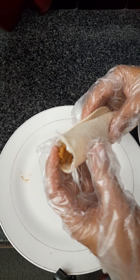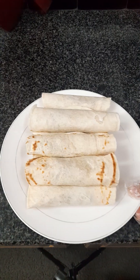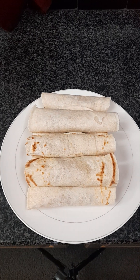Two more guys. All of my fajita. Thanks for watching guys. See you for my next video.